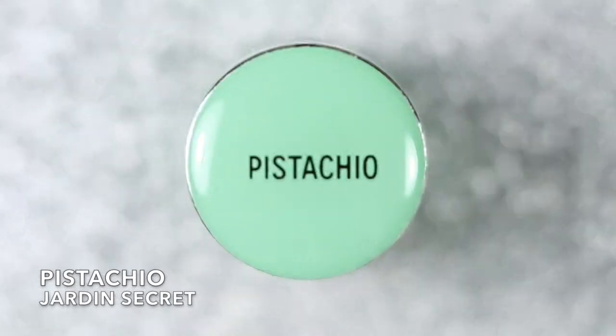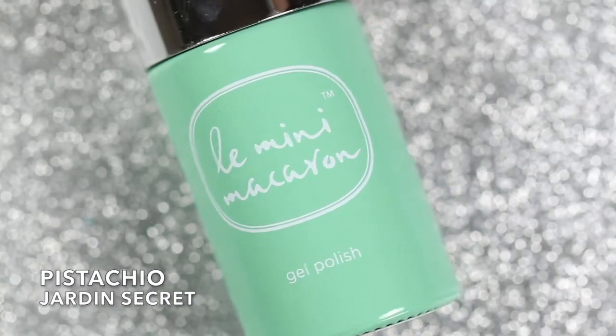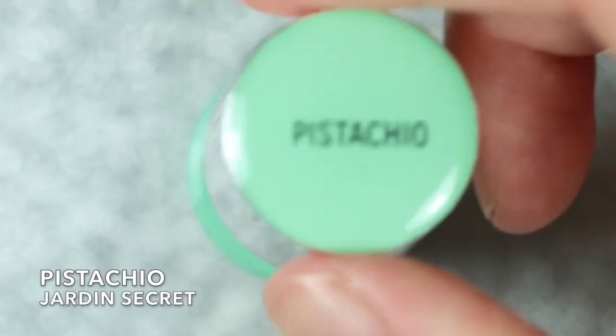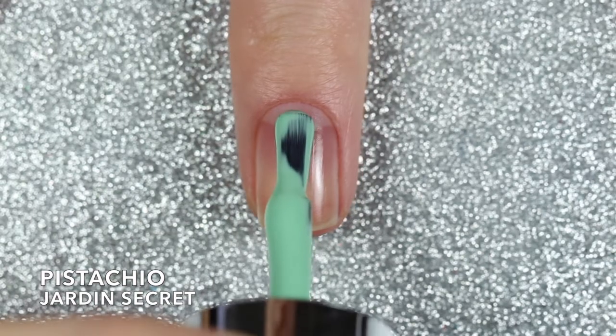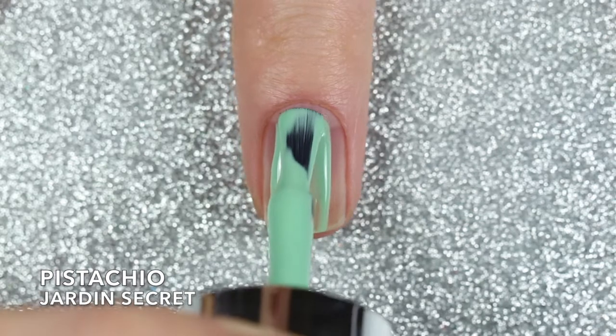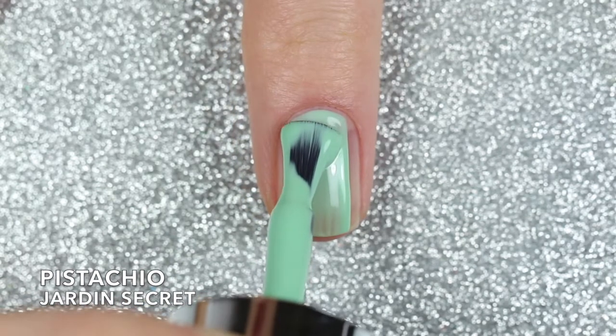First up is the lightest shade in this trio and it's called Pistachio. It's described as a wistful pale green and a fresh fall neutral. This is such a perfect color not only for this fall collection but I feel like this could work all year round.